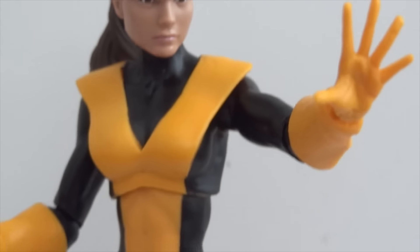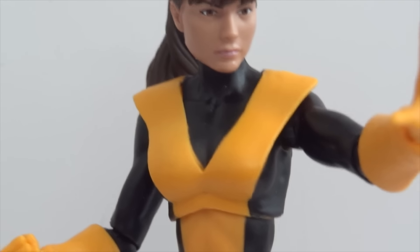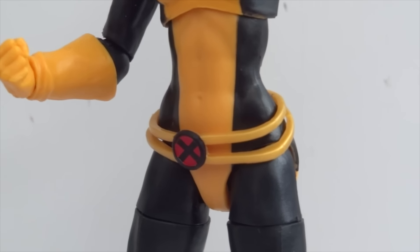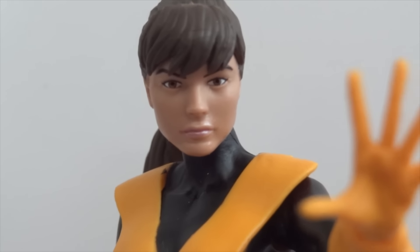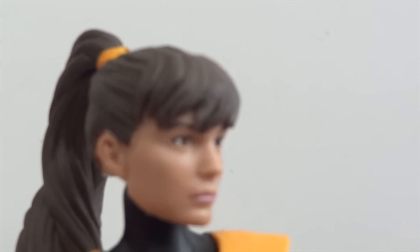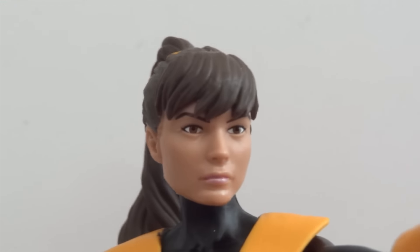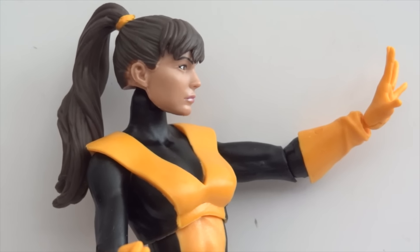Next we have Kitty Pryde — a basic female body with extra sculpted pieces like the V-shape around the chest area, a separate belt accessory, a little dragon, and the Onslaught build-a-figure head piece. One thing I'm really impressed with is the head sculpt — it looks great and the paint job is perfect. You can see the eyes clearly with no paint bleeds whatsoever around the face. That's a really good-looking Kitty Pryde.